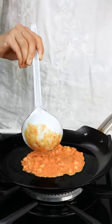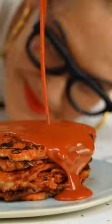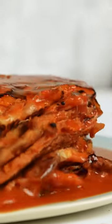Now let's make some pancakes. Pour on the hot sauce. Oh my God, it's amazing. They're cheesy. Kimchi and cheese — I mean, what's not to love?